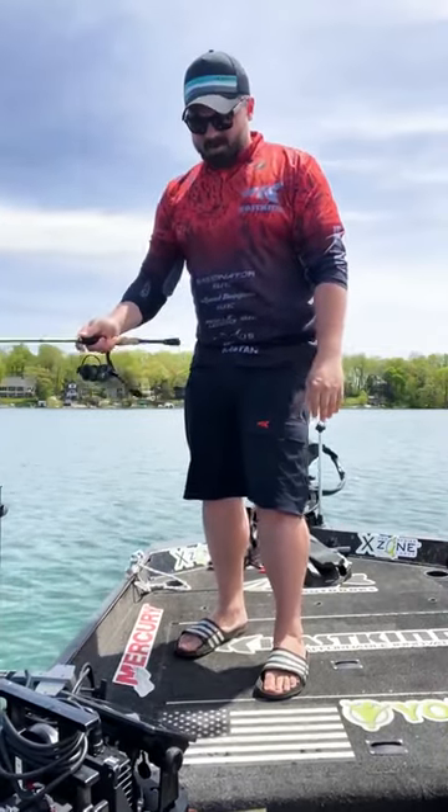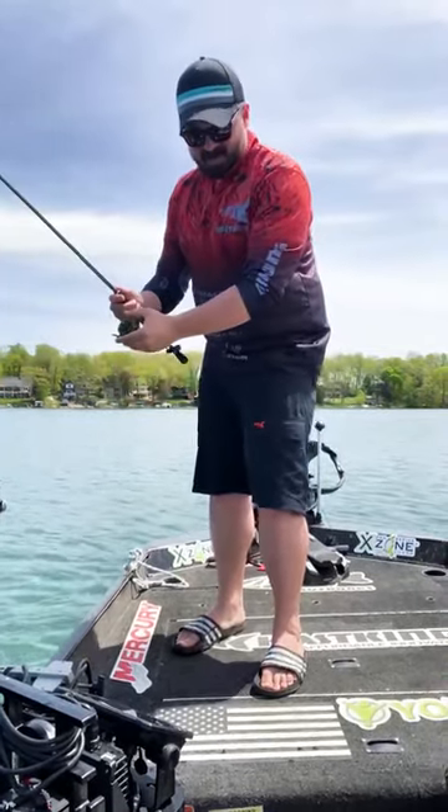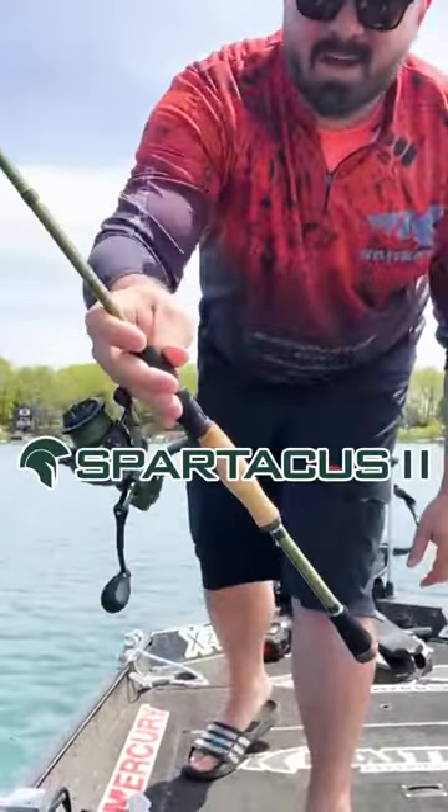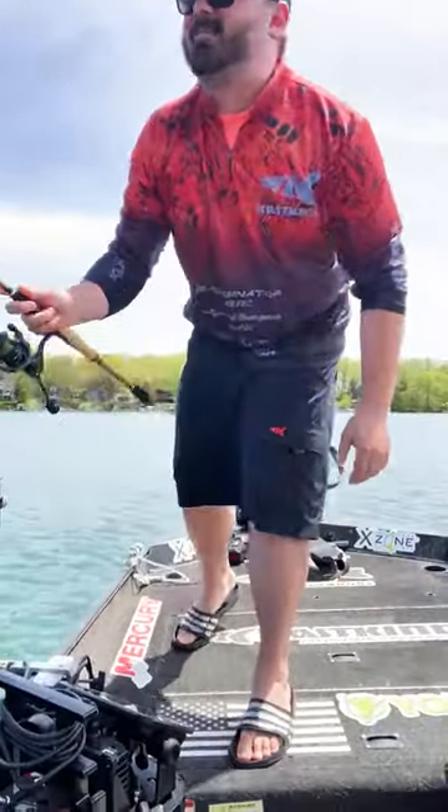What's going on guys, Brian here from 414 Outdoors and Cask King. I'm out vertically jigging for some walleyes using their new Spartacus II spinning reel paired with their Wide Eye 7.1 walleye rod.